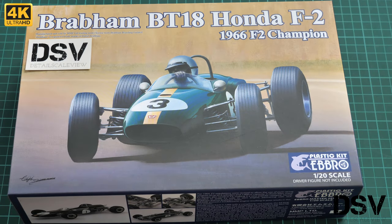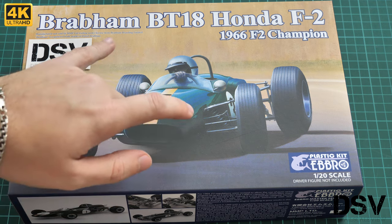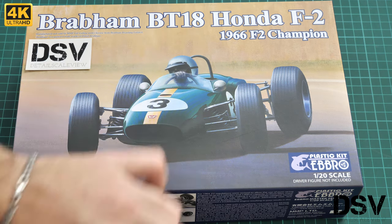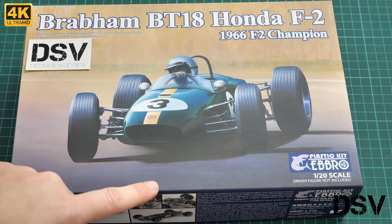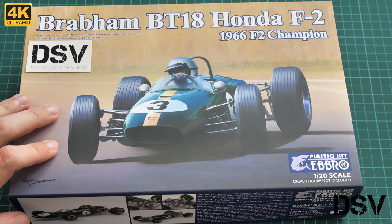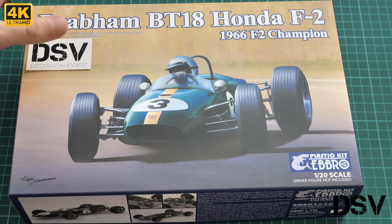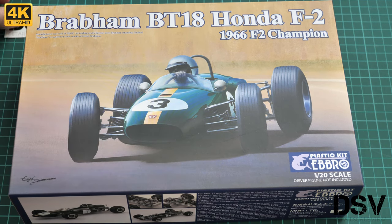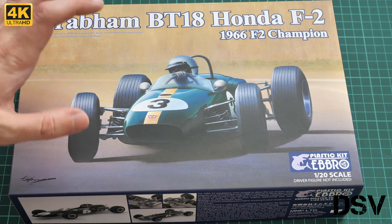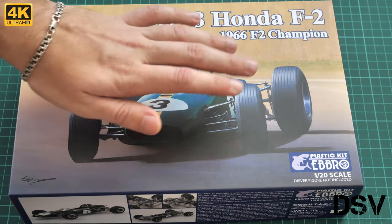Hello everyone, today we have a new video review. This time we are going to check something new from Ebbro — a 1/20 scale kit which copies the Brabham BT-18 Honda F2, the 1966 F2 champion. It's quite a sleek racing car. This is a commercial sample, so you will get exactly the same kit if you order it from any good model shop or directly from Ebbro.